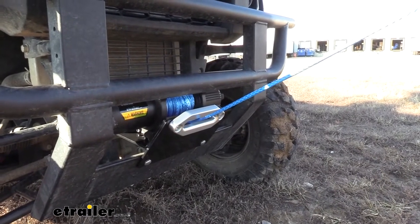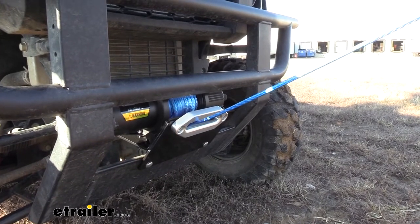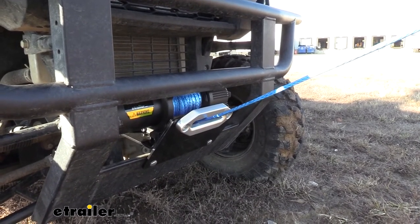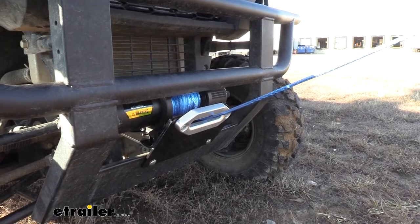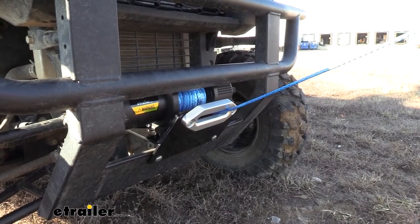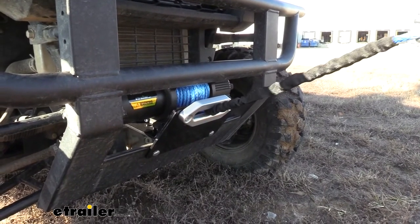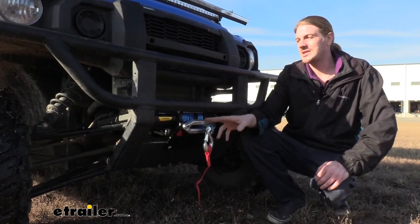The motor on this winch is a 1.5 horsepower permanent magnet motor which operates fast and strong. The casing is water-resistant to IP66 specifications, and it uses a single-stage planetary gear train which provides increased drum speed compared to traditional worm drives — you can see that as it's pulling in, it's faster than a lot of the older models. It draws up to 30 amps of power and has a gear ratio of 166 to 1. And that completes our look at E-Trailer's ATV-UTV winch.